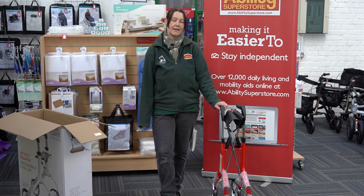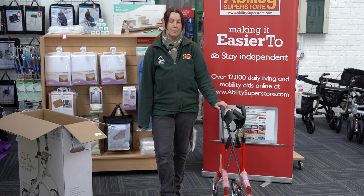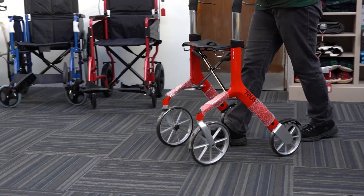If you'd like any more information about the Let's Fly Rollator, why not pop in and see us in store, give us a call, or visit us online.